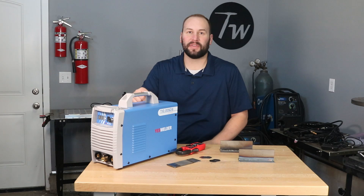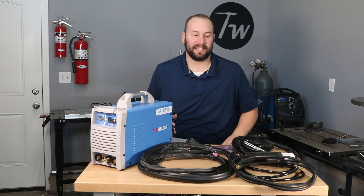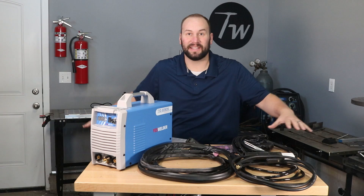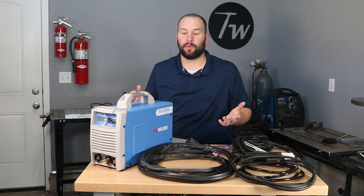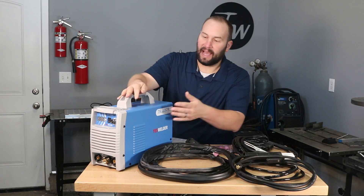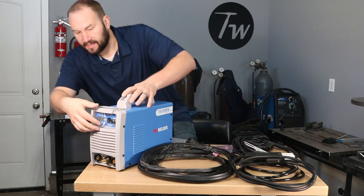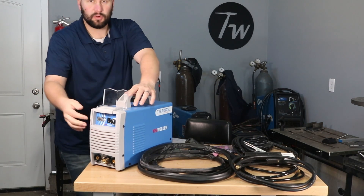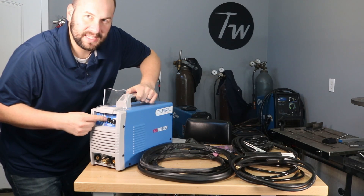Let me show you the set of accessories that came with this thing and then we'll get into the test. I'm going to spare you the unboxing here and I've just laid out all of the accessories that it comes with — it did come in a box. So the machine itself appears to be really well made. It has a nice metal case, the sheet metal work on it looks good, it has good quality paint and graphics on it. It looks like a quality piece. It has a cover here over your controls and then a digital readout for the amperage as well as a switch to go between the stick and TIG.